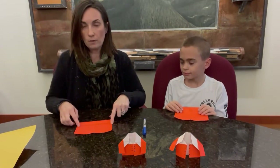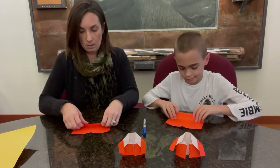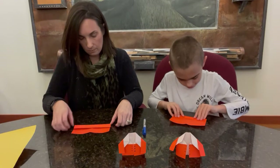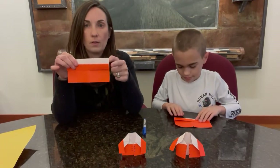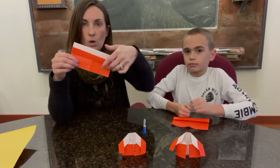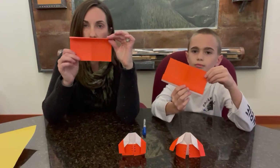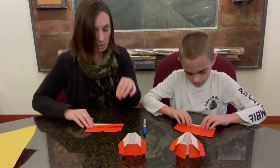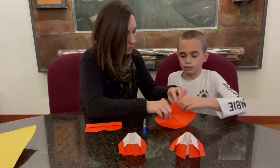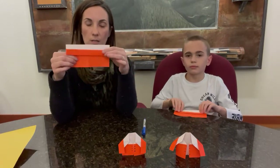Now we're going to flip our paper over. We've got the colored side up and we still have that center fold we made. We're going to take the bottom of our paper and fold it at that center crease, making sure our edges are lined up flush so they don't get all wonky. So we've flipped the paper over and taken that whole thing and folded it over at that center crease we had made. It's going to look like a little pocket.